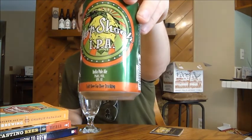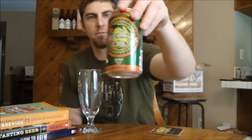Hey Beertubers, it's Ryan back with another episode of San Diego Beer Vlog. Thanks for joining me. We're gonna take a look at another canned craft beer and another IPA in a can. This is Hop Shock IPA from Santan Brewing. This can was sent to me from Jameson, aka Tantrum 777, from Jameson's Beer Reviews — check out his channel.